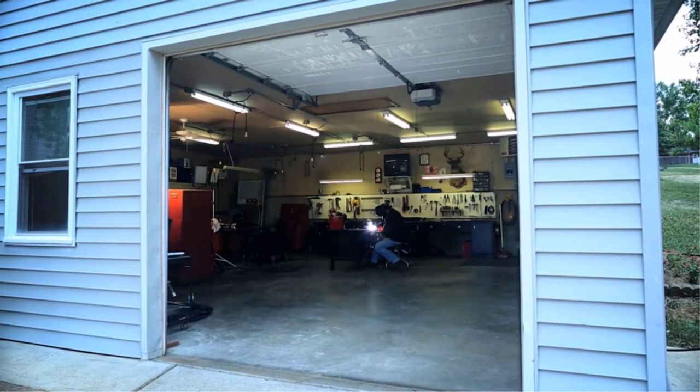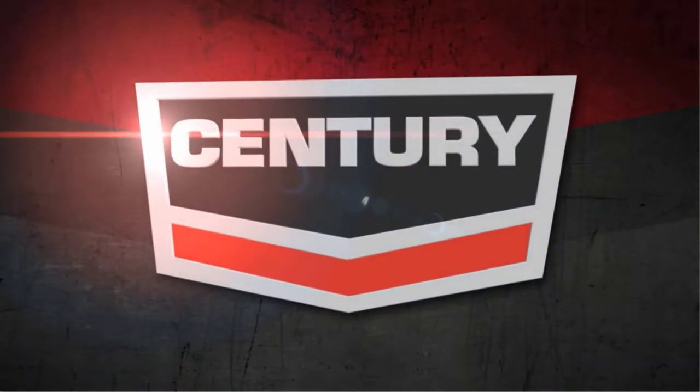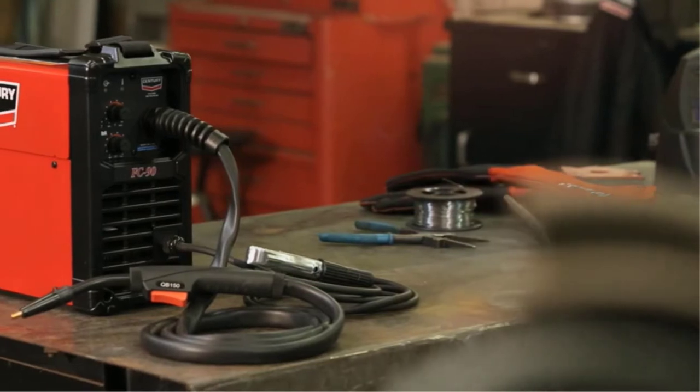Any fixing or manipulating in the exhaust system will require a welder. If you can buy the best welder for exhaust pipe, the task will get a lot easier. With the development of technology, welding machines have become more compact and user-friendly.